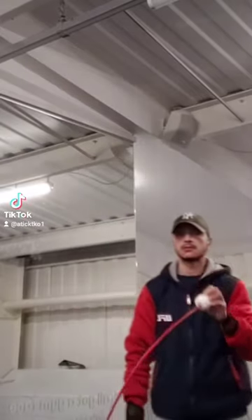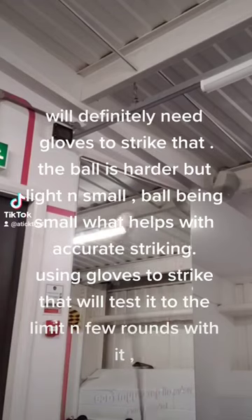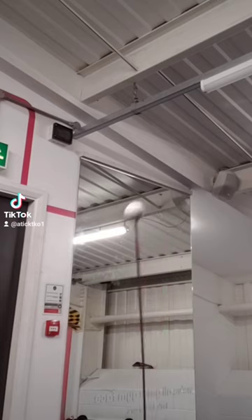We'll be testing the strength, the speed. First test — bending, how far it goes, also how fast it moves. We'll definitely need gloves to strike that.